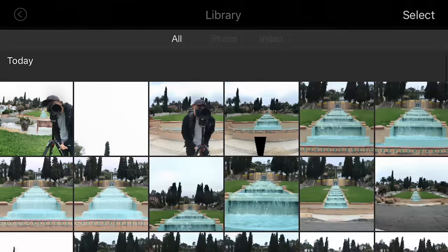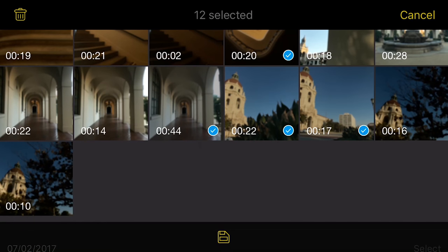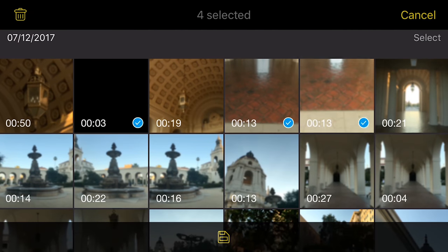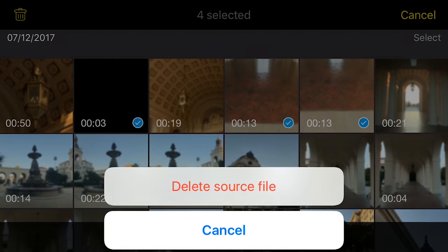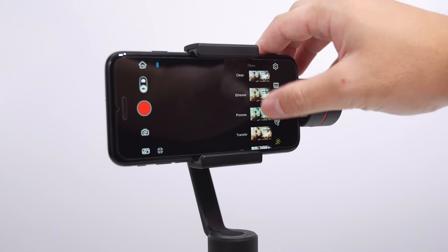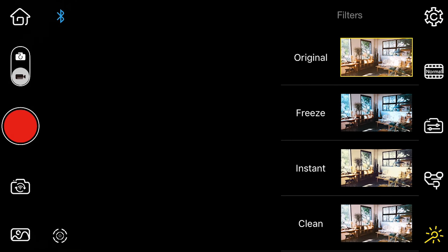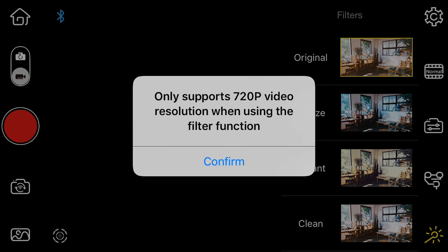To access everything you've shot, locate the very last icon on the left side. Select the clips you want to save to your camera roll, and from there you can AirDrop them to your computer for editing. To delete, select the desired clips and click the trashcan button. On the very last icon on the right side, you have the option to add a filter over your footage while recording, but keep in mind this is limited to 720p only.